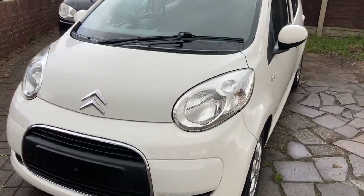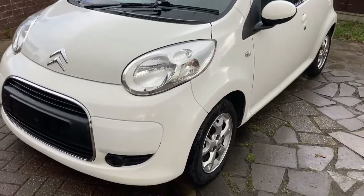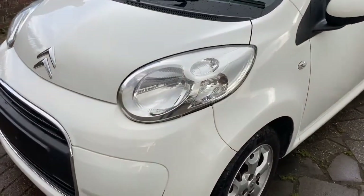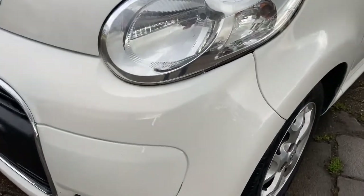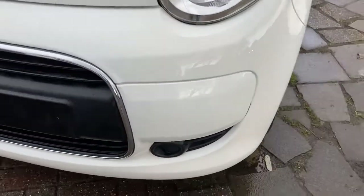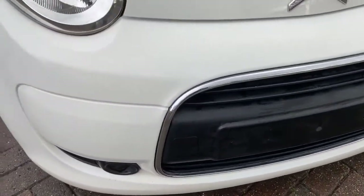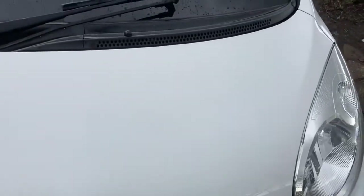This is the 60-plate Citroen C1 VTR Plus with the addition of air conditioning. You've got a couple of extras over the 107 and Aygo siblings — an actual glove box rather than just a little shelf, and a central armrest as well, which I'll show you in a second.